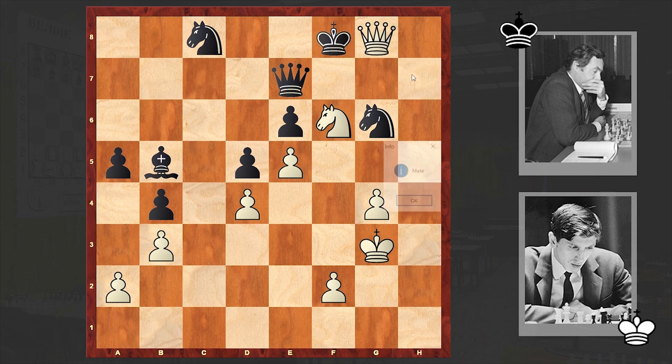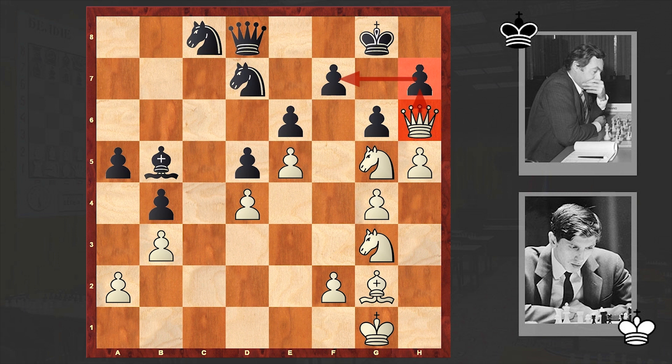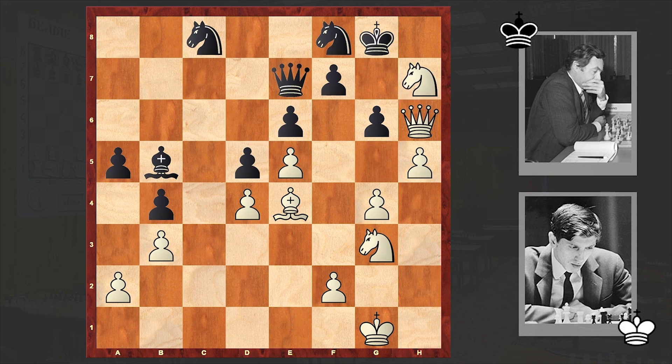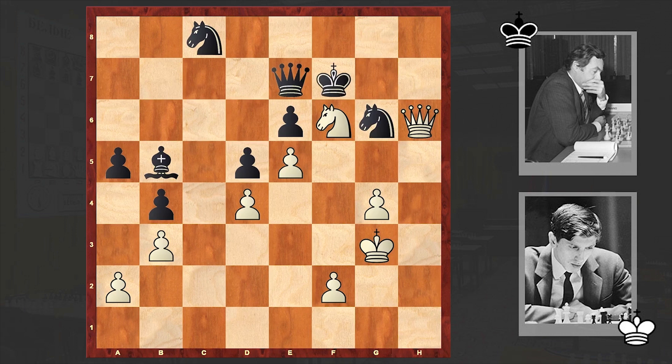Let's take a look at the attack once again. After h5 we have Qd8, then Ng5, Nf8, Be4, Qe7, Nxh7, and then hxg6. This bishop and the knight are doing nothing, while all White pieces are attacking. This is how Fischer finished his opponent — a very instructive game, especially for those who are playing King's Indian Attack. It will be very good to carefully analyze all the games where Fischer played this opening system.